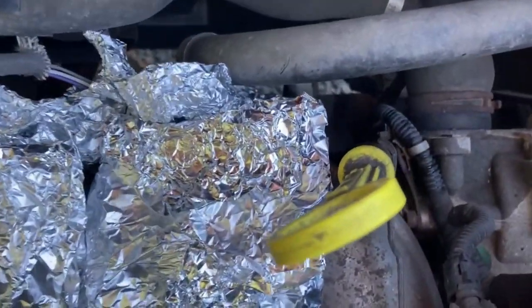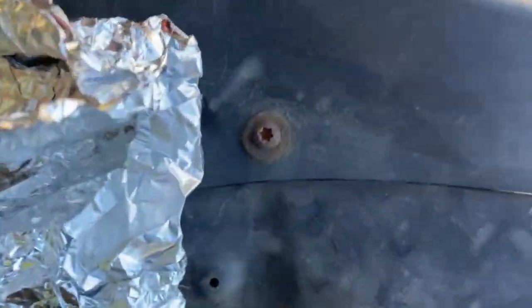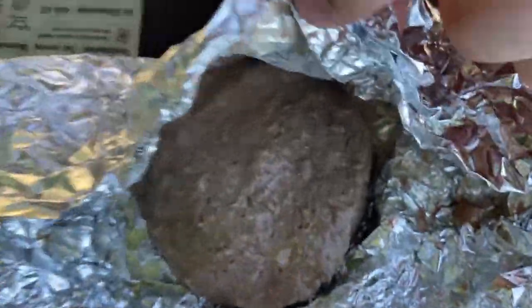Another 10 to 12 minutes down the road - let's check the burgers. I have to say I can start to smell them. Definitely, definitely cooking - oh, sizzle sizzle! Let's have a little look at one. Not very easy to open one-handed, I'll tell you that much. Nearly - I reckon probably another 10 to 20 minutes and we'll be there.